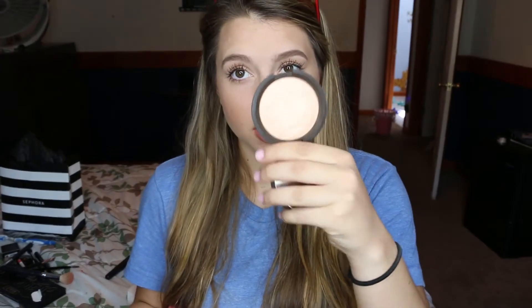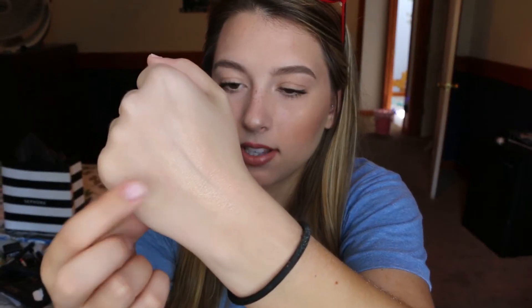Now I'm going to swatch the Prosecco Pop from the palette and compare it to the standalone pan. It is actually a little bit different — this is the one that comes in the Champagne Face Palette and this is the one that's just in the pan. As you can see this one is definitely a little bit darker, but I really like the one that's in the palette more.